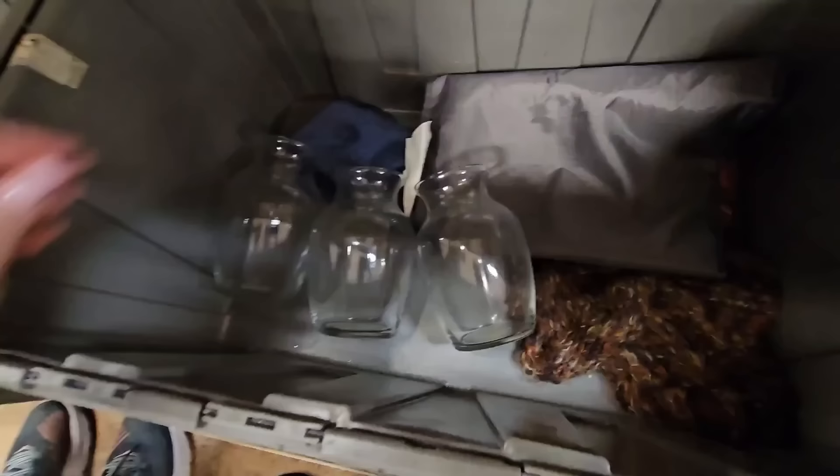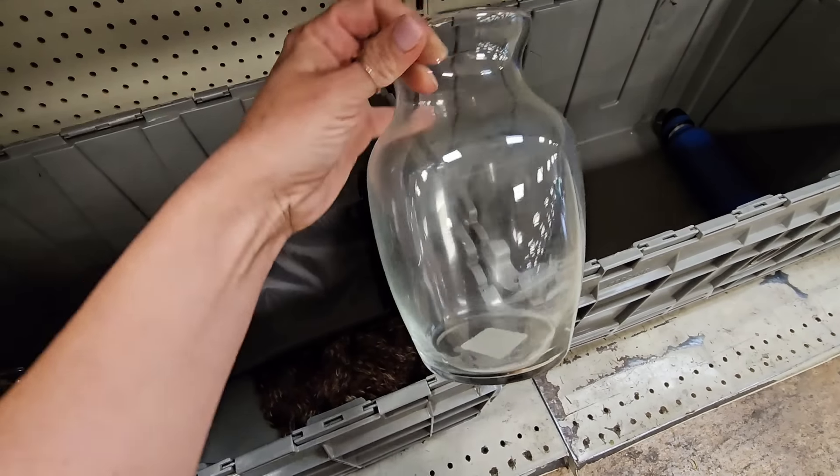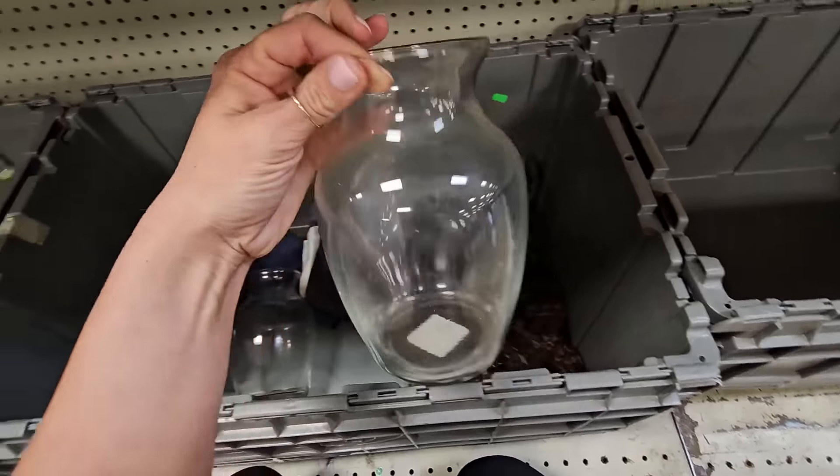This big woven placemat — I love the color. Here are some glass vases. I really like the size and shape of these, and I think I have an idea.